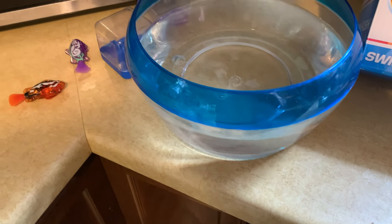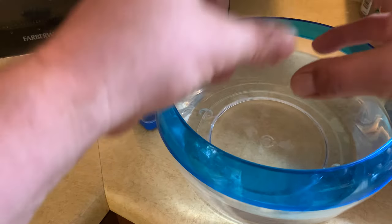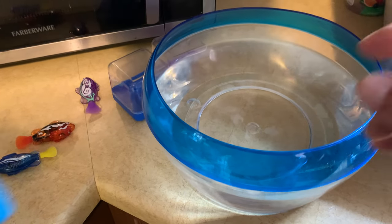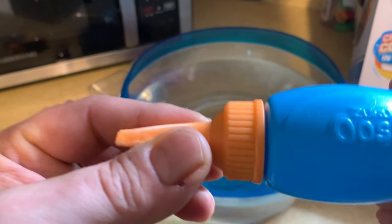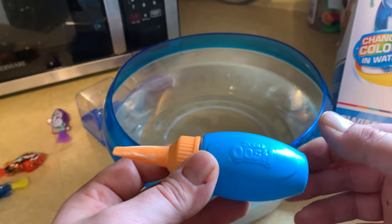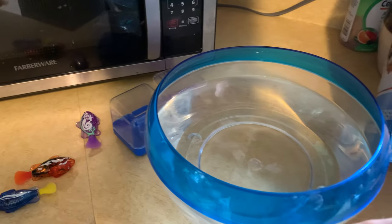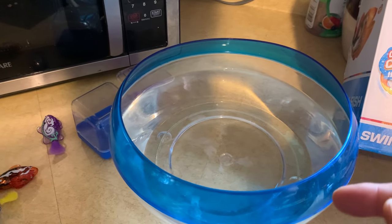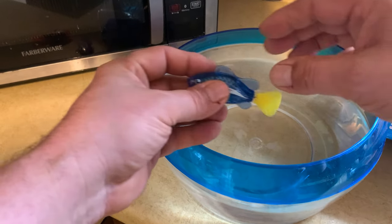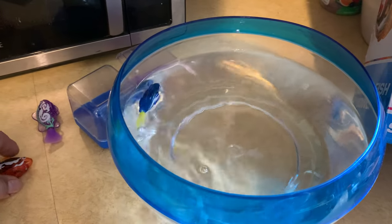This is the bowl you get — you just add the water. It also comes with a few other things, including a little squeeze bottle and some Never Wet sand, so you can pour some sand in there. The fish are in the water and they change colors.